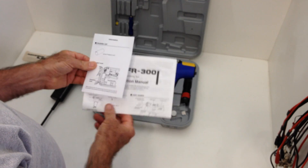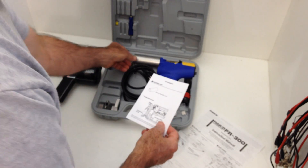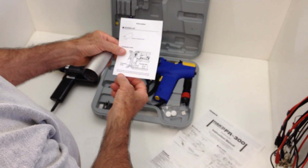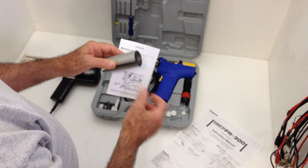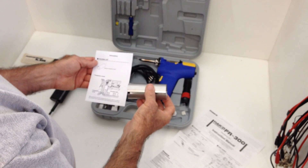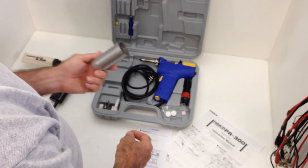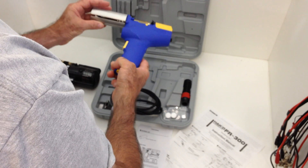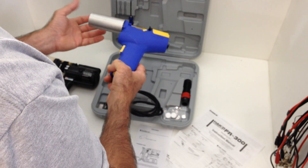First thing I noticed is this little addendum to the instructions. It looks like this sleeve that it's shipping in over the iron itself is some kind of protective cover to prevent risk of a burn and melting the carrying case. That's a good idea if you're storing it in the carrying case, particularly if you're traveling around after using it, because these things get very hot and stay hot for a while. But the problem is it's only going to be useful in the case — there's no way this thing is going to stay attached on your bench or anywhere else.